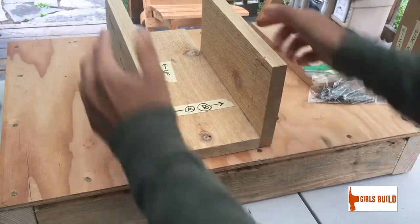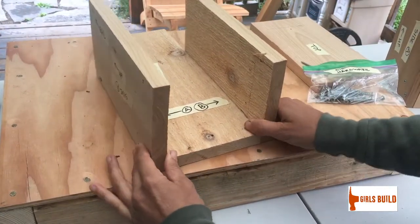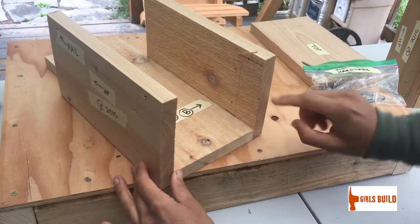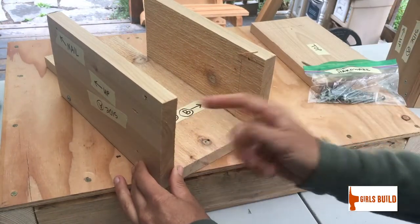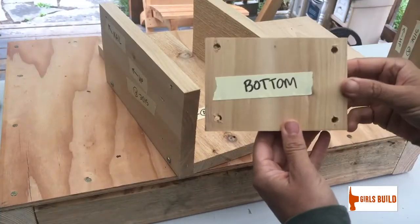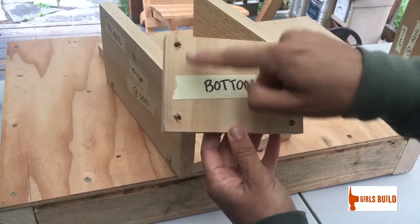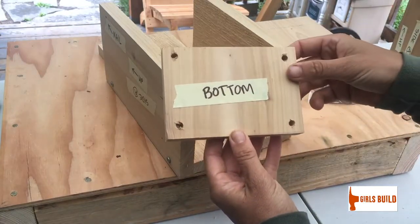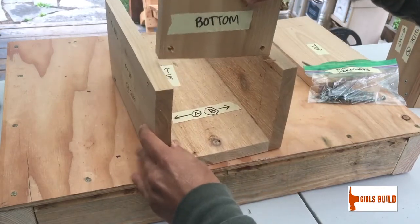Now you've got the back and side walls starting to look like something. The next step is to notice that on the inside of your side walls there is a faint pencil line. Find your piece of wood labeled 'bottom' — it's your shortest piece and it will have four holes drilled in each corner.